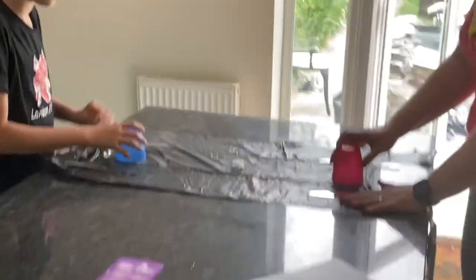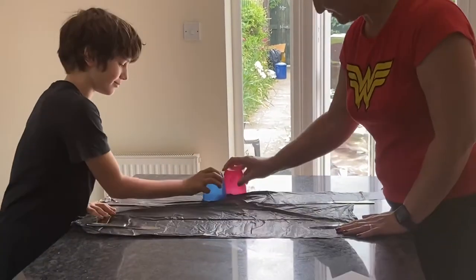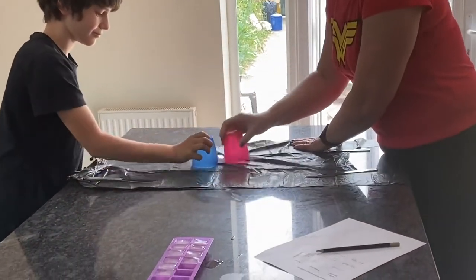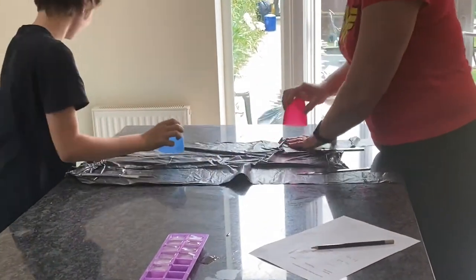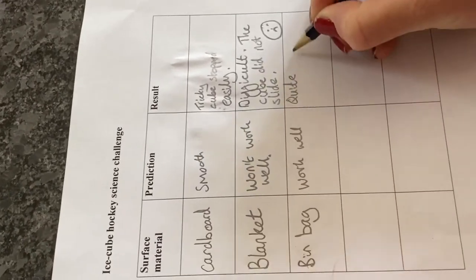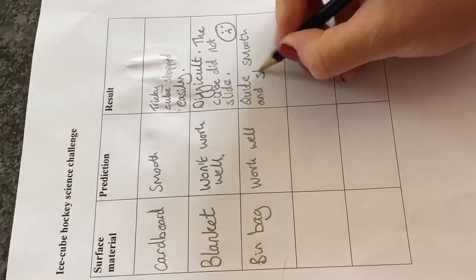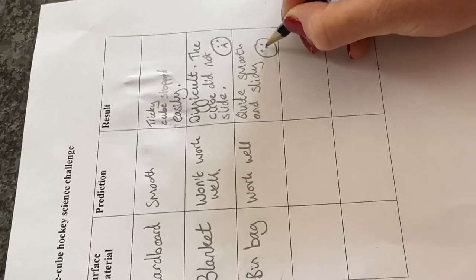Are you ready, Toby? We'll have to hold the bag flat. Go! Yay! Well, that worked pretty well. The bin bag was smooth. There were a couple of bumps, so I'd say it was quite smooth and slidey. I'm going to put a smiley face because I think that worked quite well.